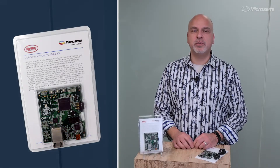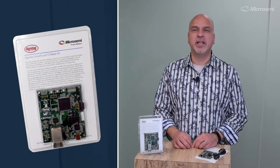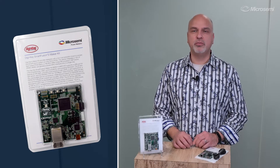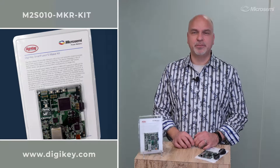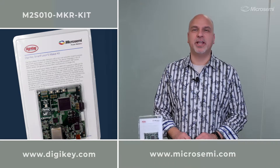The DigiKey Smart Fusion 2 Maker board is an ideal starting point for you to implement an ARM Cortex M3-based design in the Smart Fusion 2 as well as implement FPGA logic for additional functionality. To order the board now for immediate shipment, go to DigiKey's website. If you would like to know more about the Smart Fusion 2, head over to MicroSemi's website.